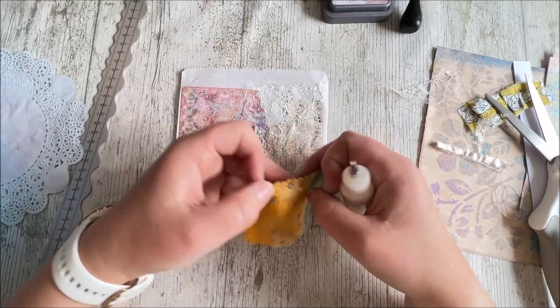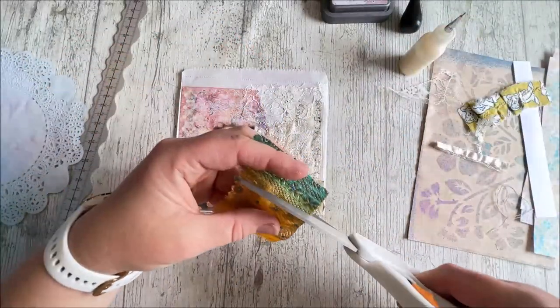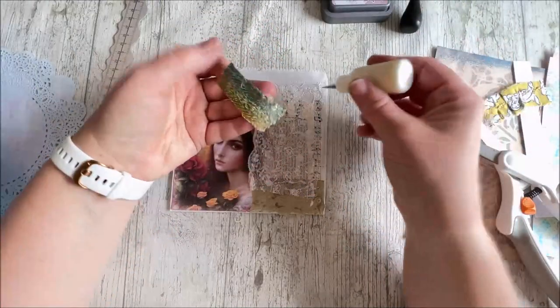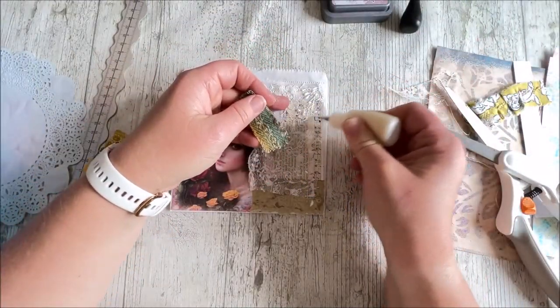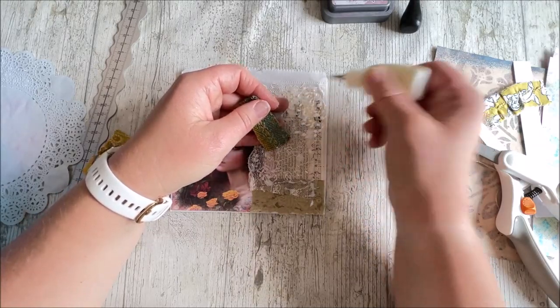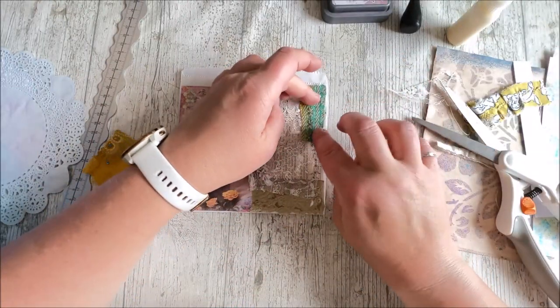I'm thinking about where to put things — maybe there, or there. Or should I trim it down? We'll put it in sections. Yes, that looks good. There we go. So we'll pop that on there like so.